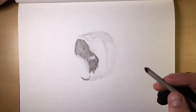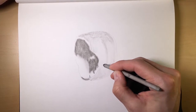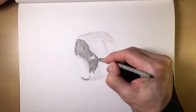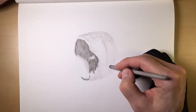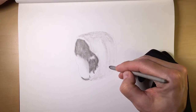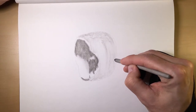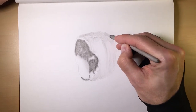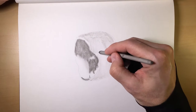But hey, that's what drawing is all about. It's all about learning, it's all about progressing, it's all about trying different things. I always want to be learning. There are so many different techniques — this is just one of many great techniques that will work.